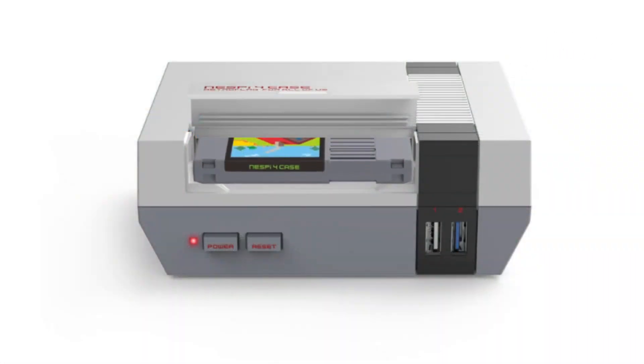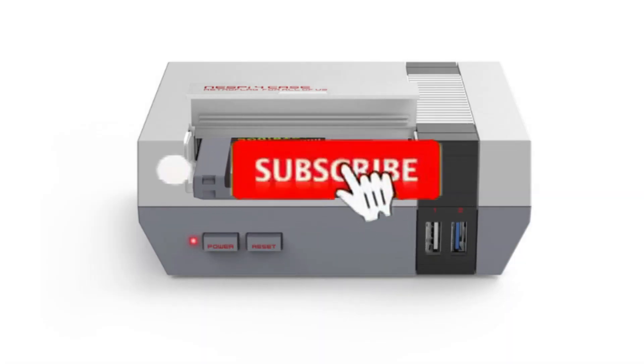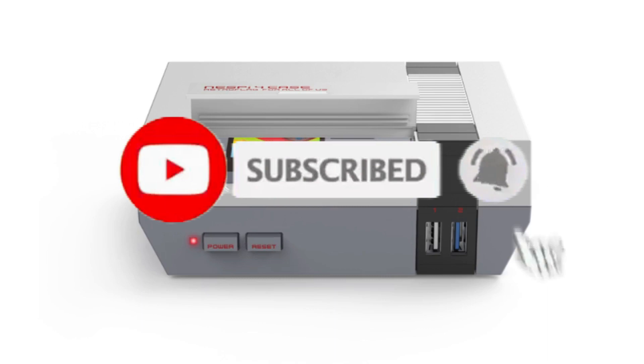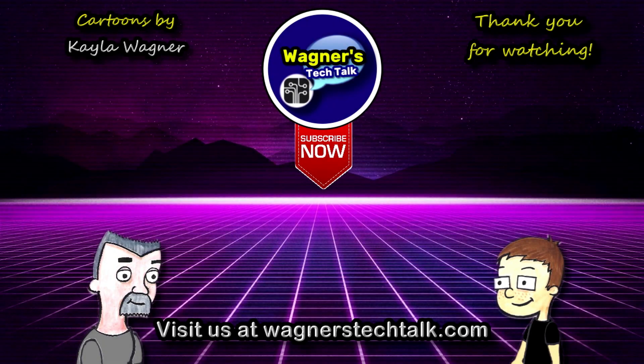I hope you found this video helpful. If you did, please click the like button. And if you want to see more from Wagner's Tech Talk, please click Subscribe. And with that, I will talk to you very soon. We'll see you next time.